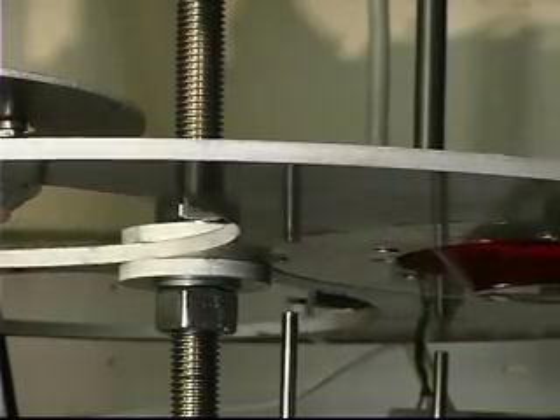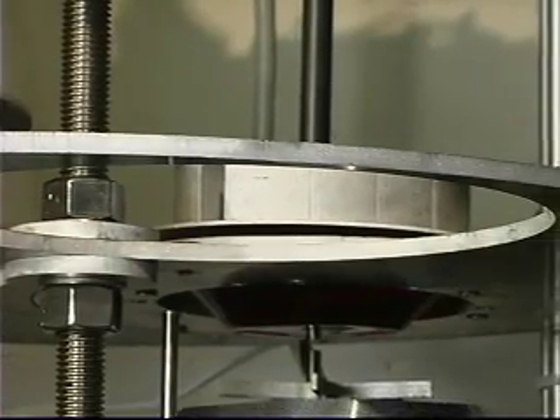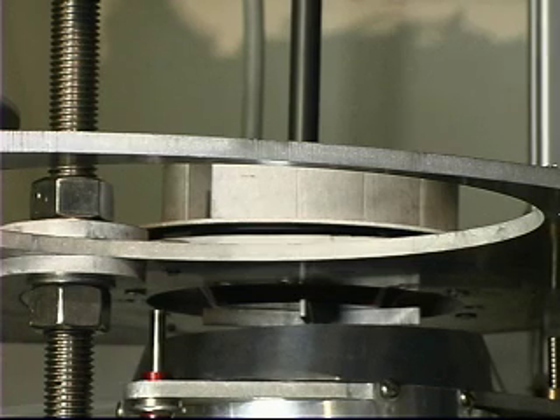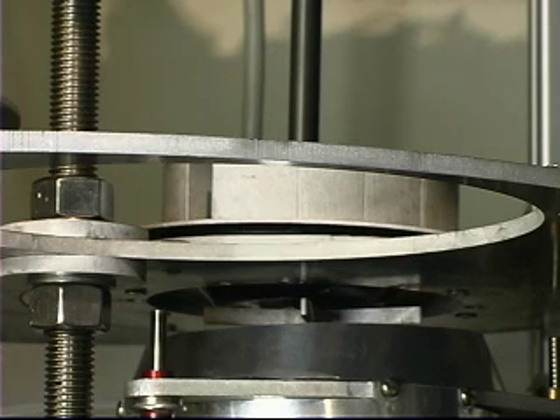The second station also serves to recycle the dishes. When a dish that's already been made goes into the second station, it's crushed by the weights above and over about a minute and a half it returns to its flat shape. You can see at the very end of the process the plastic actually cups upwards and returns to being perfectly flat.